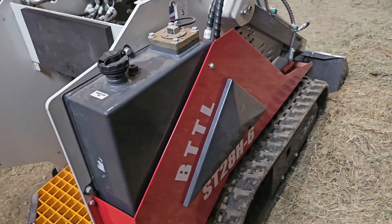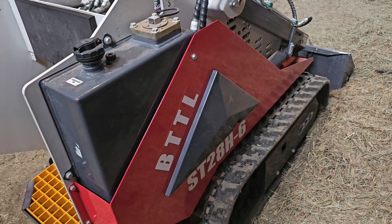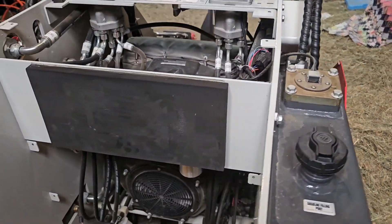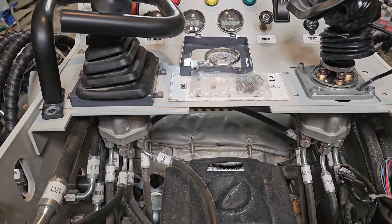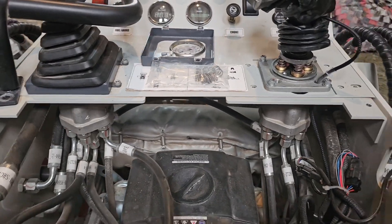This is my mini skid steer. It is a BTTL ST28H-6. I did win this unit at an auction — I feel like for a fair price. Today we're going to talk about the pilot control remote valves and the spring modifications that I've done to it.